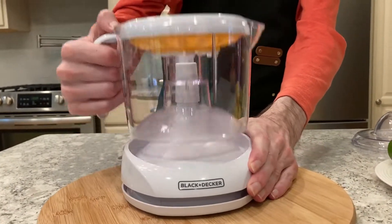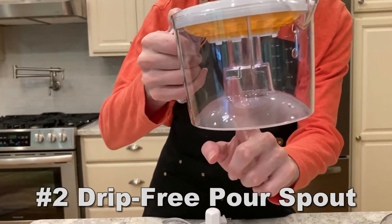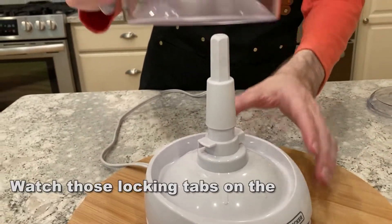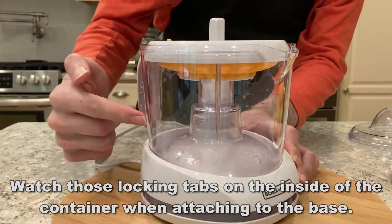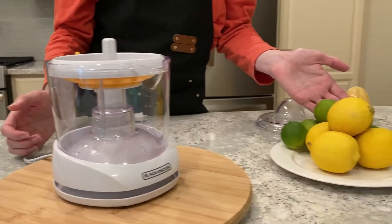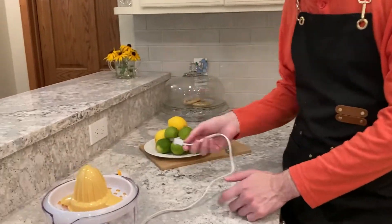The number two reason that I like this so much is the drip-free pour spout. A lot of juicing containers just juice into a bucket — how do you get it out without getting juice everywhere? We know how sticky the juice can get. This is well designed with a great pour spout so you can pour your juice into your glasses without any problems.